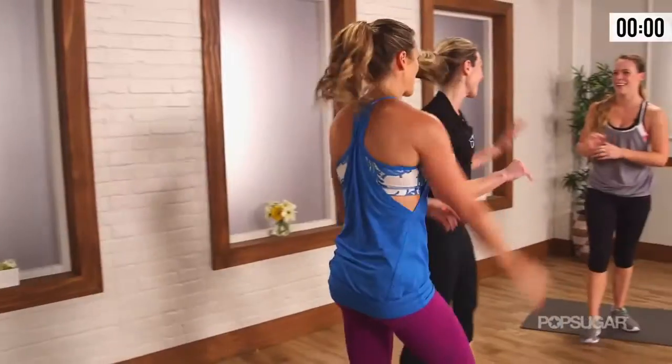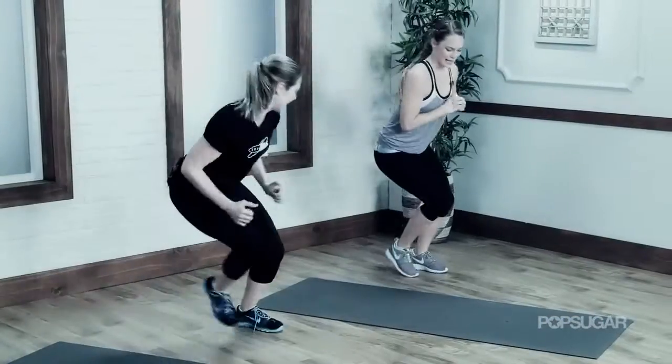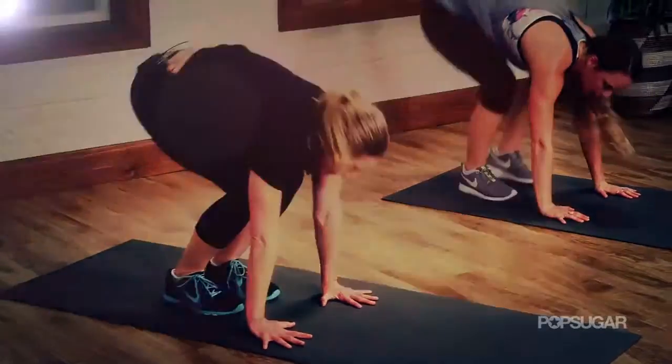You did it! Nice work, ladies — you saved the best for last. Dana, that was the most efficient 10 minutes of my life. Thank you so much. I'm so glad you liked it, Anna — thanks for having me. If you liked that workout — metabolic conditioning, we call it METCON3 — you can find it at equinox.com. Visit any of our locations to find a class. We'll see you guys next time on PopSugar Fitness.